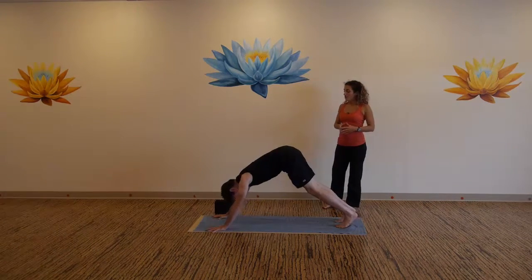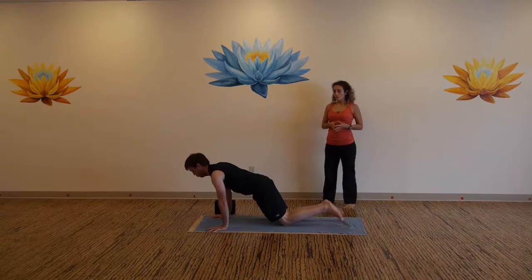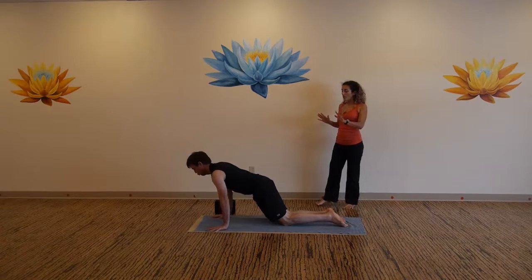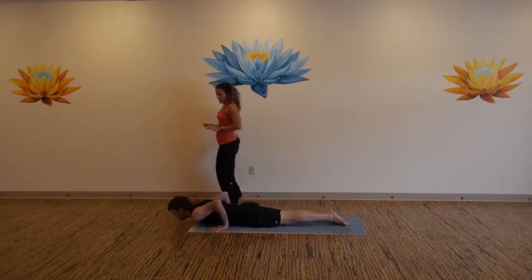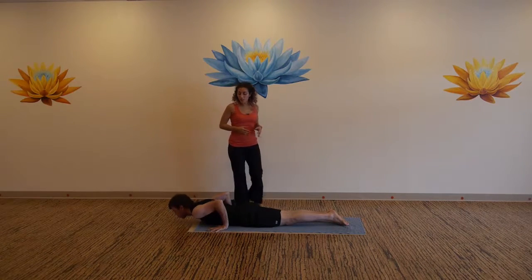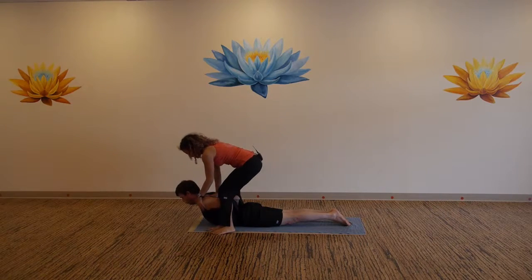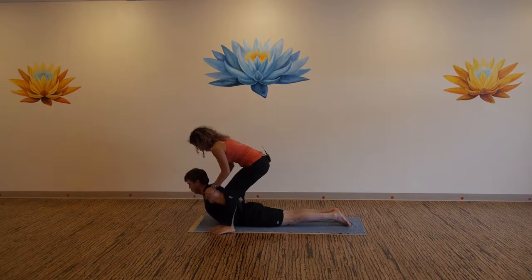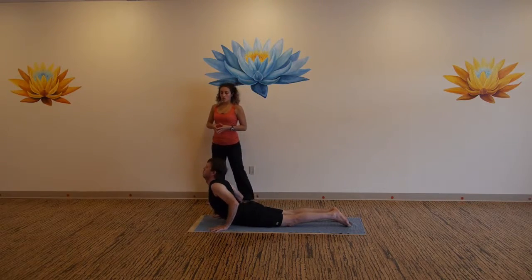Come to a high plank, high push-up. Place your knees to the mat. Hug your elbows in, lower all the way down, graze the rib cage. Fingertips in line with your nipple line, press the tops of your feet down, lift up to little cobra. Exhale back to downward dog.